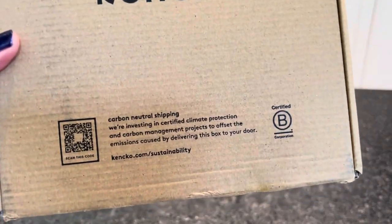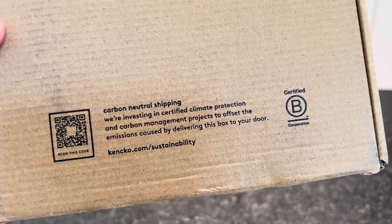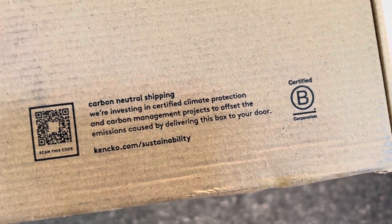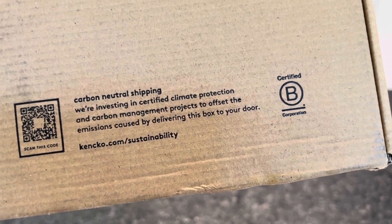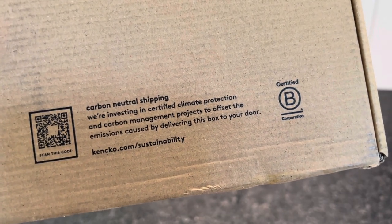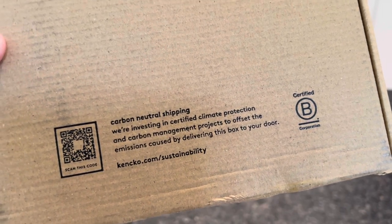Kenko is really committed to the environment. They have carbon neutral shipping — investing in certified climate protection and carbon management projects to offset the emissions caused by delivering this box to your door. They are also a certified B Corporation, which is great, and most of the packaging is certified to be recycled or composted.